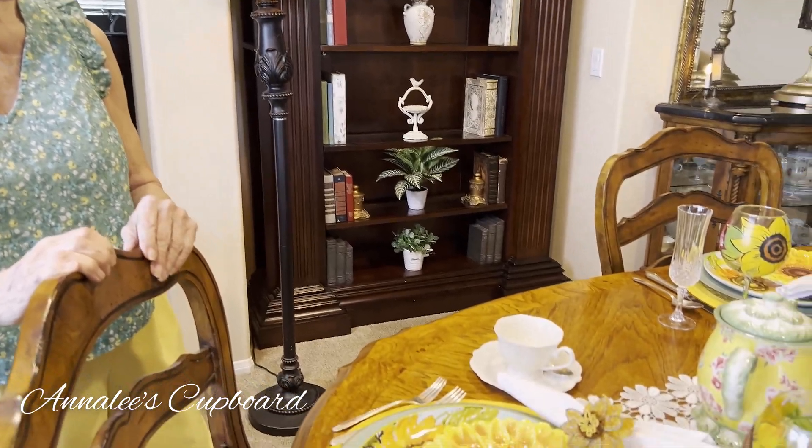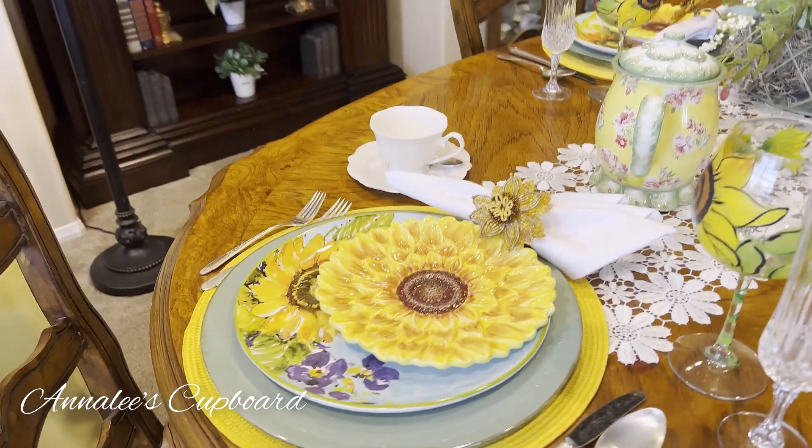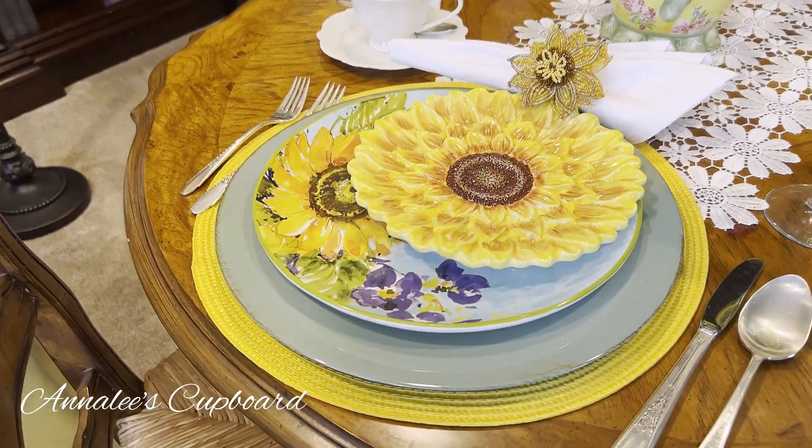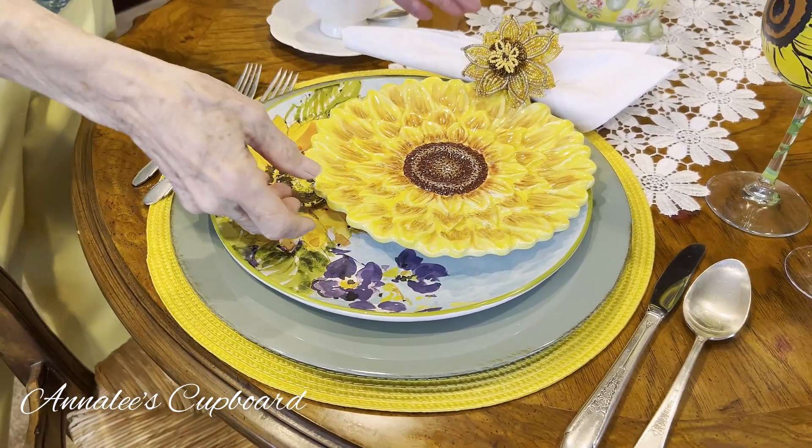I wanted to take a look and see what I've done today. I kind of have a theme — it's called Tiskets and Taskets — and I decided to use some of my sunflower plates.